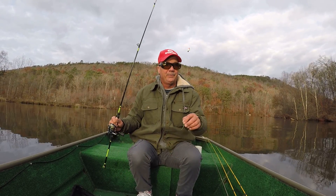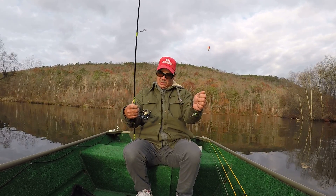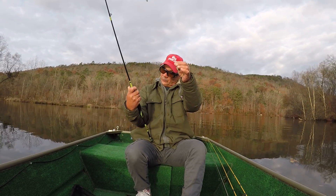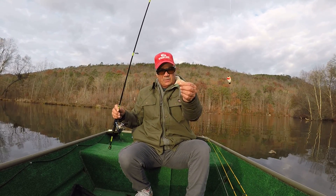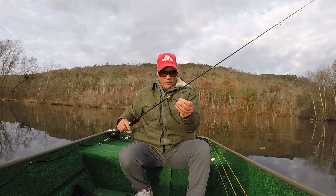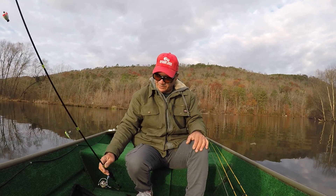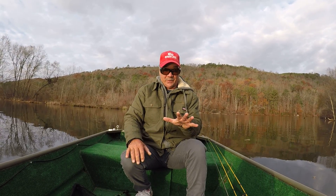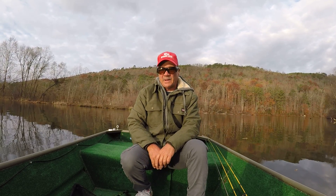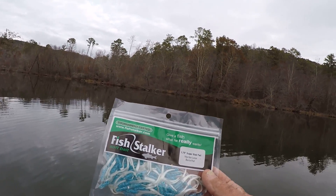Today we're going to fish for crappie in a little different way. I'm going to be using two pound test line, a small reel — a Pflueger President — a small jig under a small float for suspended crappies. The fish are suspended and scattered, that's what they're doing right now. Today I'm going to fish up shallow.